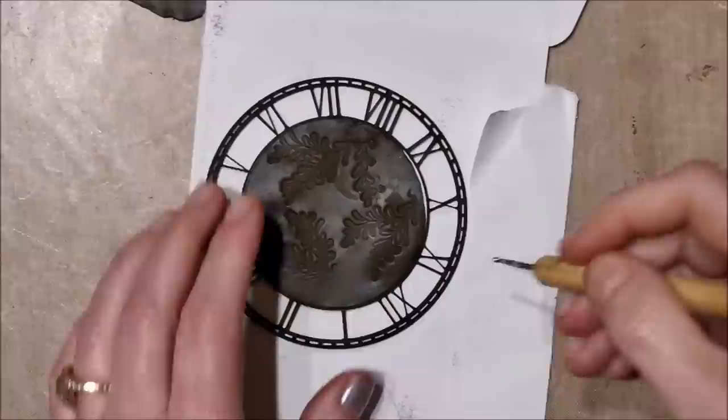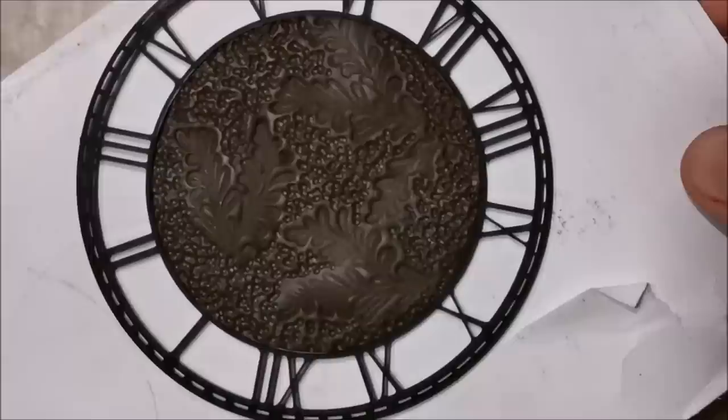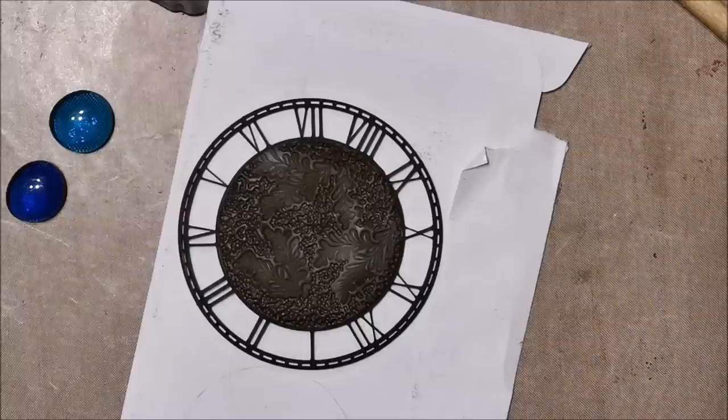A word of advice: I should have put a little baby powder or cornstarch on the stamp first — it makes it easier to remove from the clay. But I'm doing a lot of texturing so it doesn't affect it too much. After stamping, I take a ballpoint stylus — basically like an embossing tool with a round point — and tap away at the flat areas to create a pockmarked texture look.